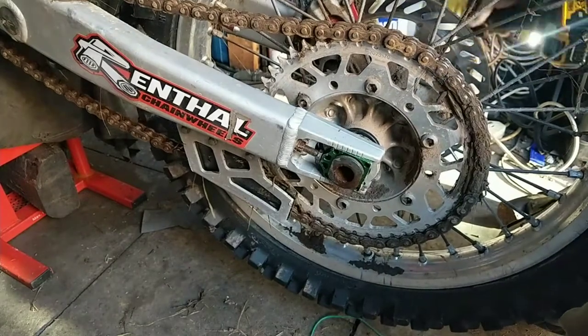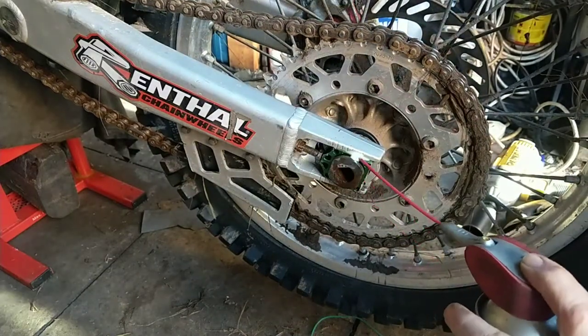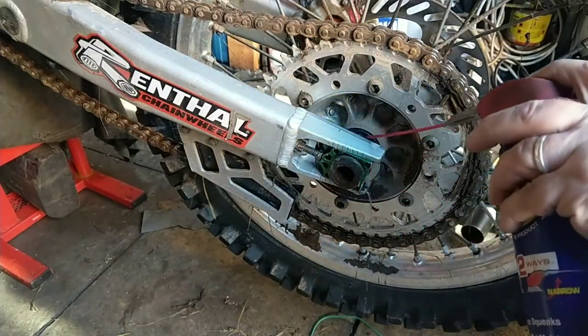I'll do it. I think I'll just give it a squirt and hammer it back the other way, just to get things moving a bit.